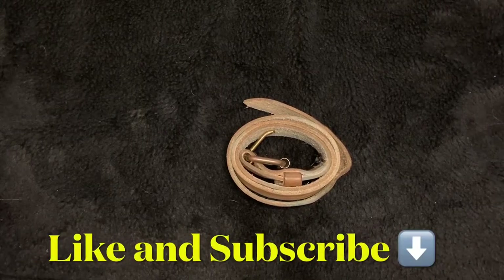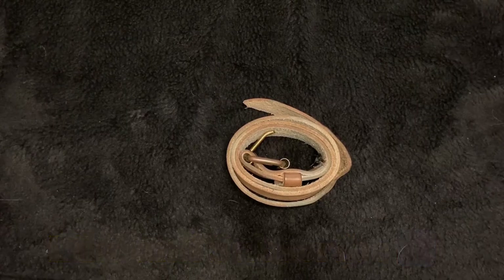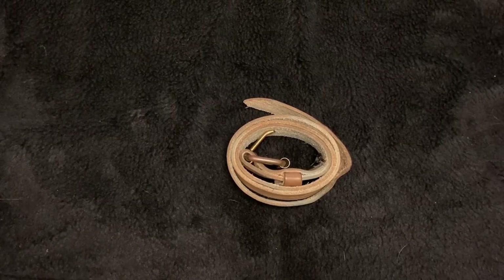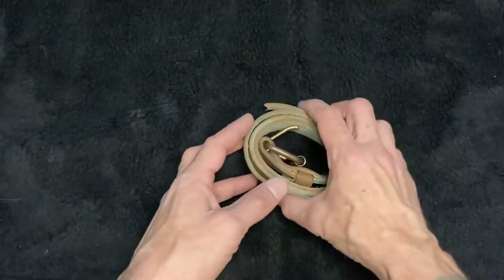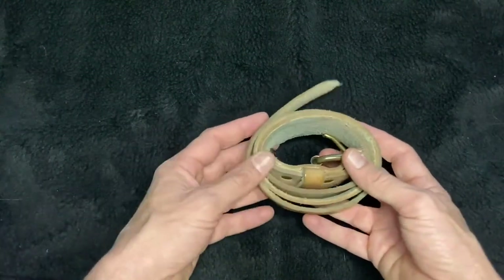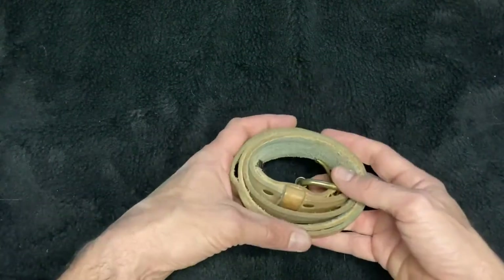Welcome back everyone. Today we'll be doing an eight-month check-in on the Bravestar raw leather belt that I purchased about eight months ago. The reason I'm doing an eight-month check-in and not a six-month check-in, like I had said, is life happens, we get busy. Anyway, I just want to get some more wears on it. So it's been about eight-plus months since I bought this belt, and I'm just going to kind of go over the things that I went over in the first video.